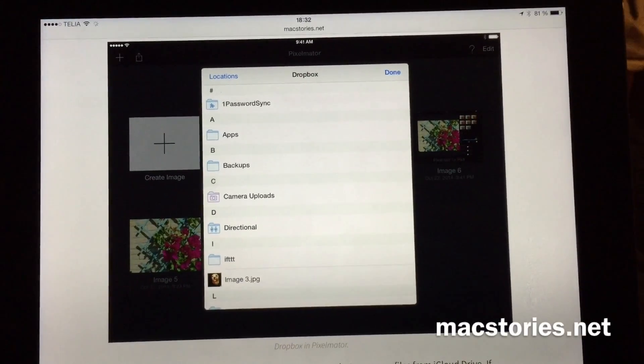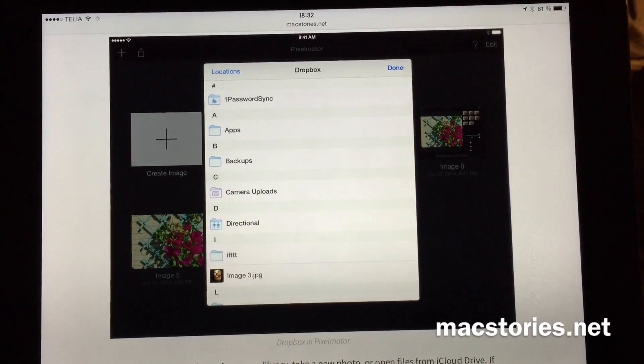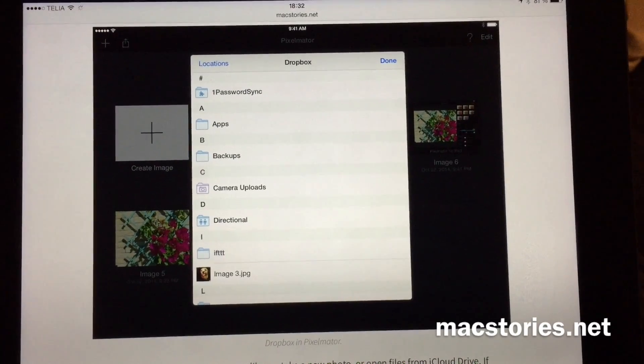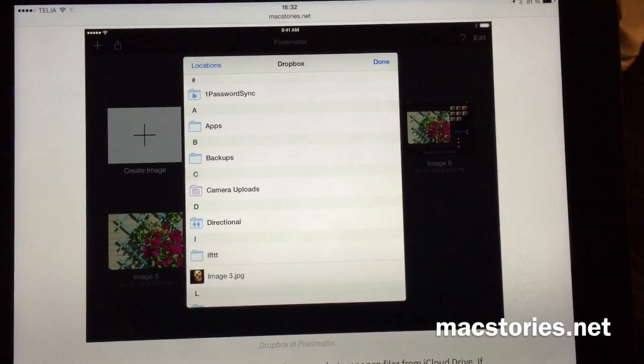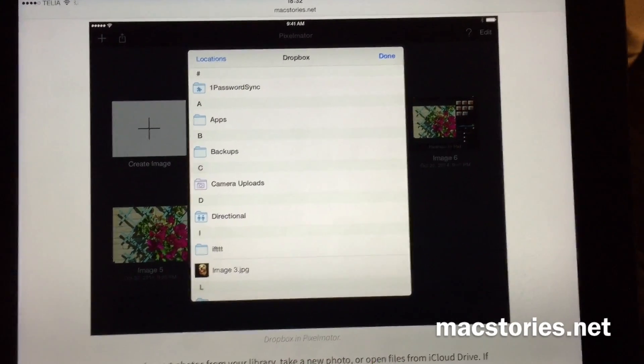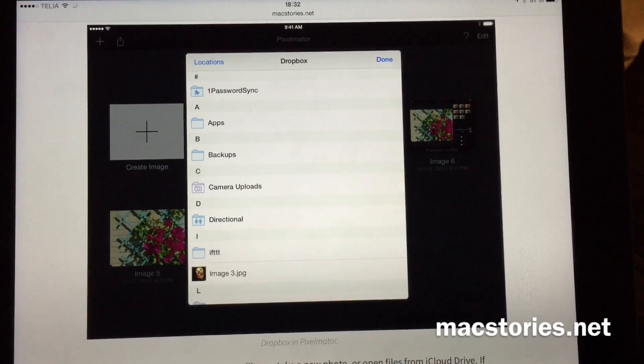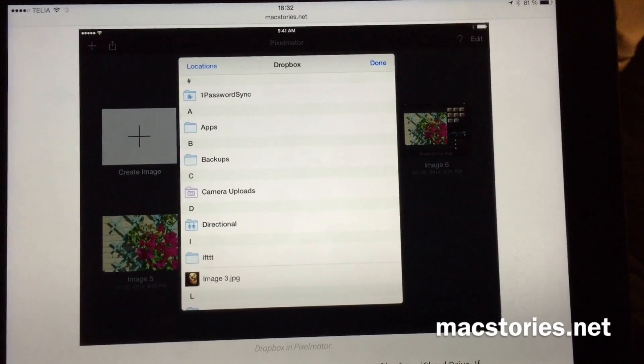Of course it has full iCloud Drive support, but also the new third-party cloud storage support in iOS 8.1, so you can use Dropbox or Box, for example, to save and use files from.